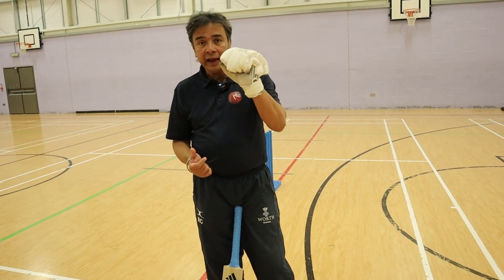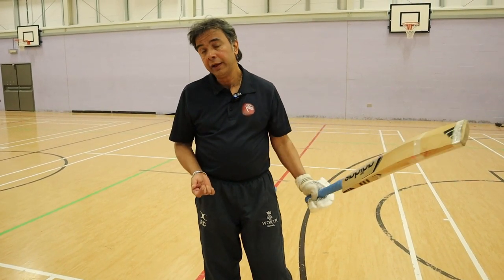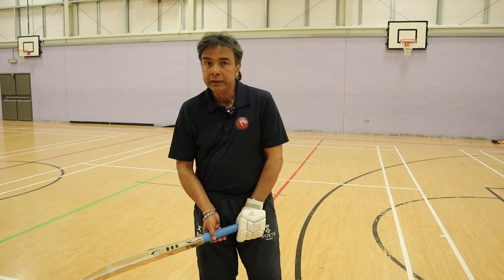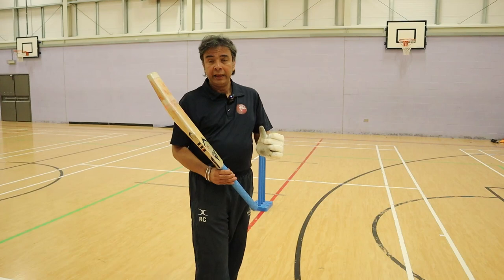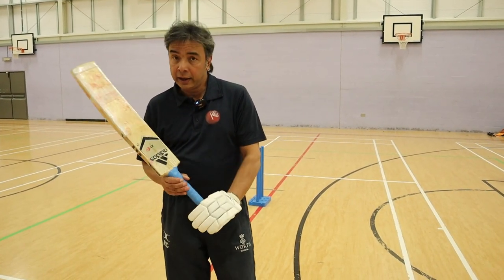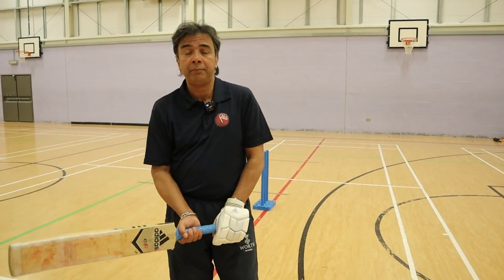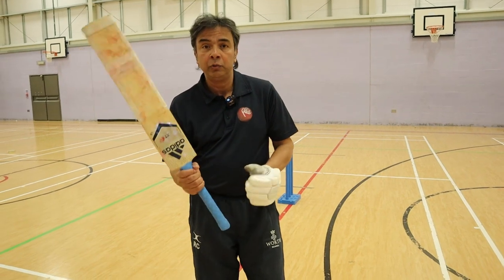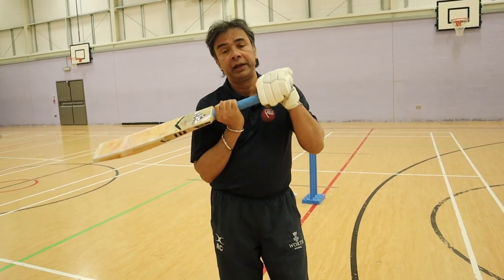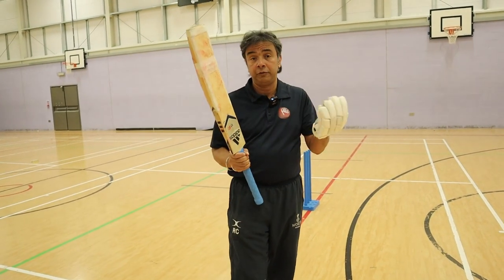The top hand is that of a butcher's hand, and the bottom hand is that of a painter's hand. So, good batting is the perfect marriage between a butcher and a painter. If the roles reverse, you are in for absolute baseball hacking — the bottom hand will become the butcher and the top hand will become the painter, which you don't want.